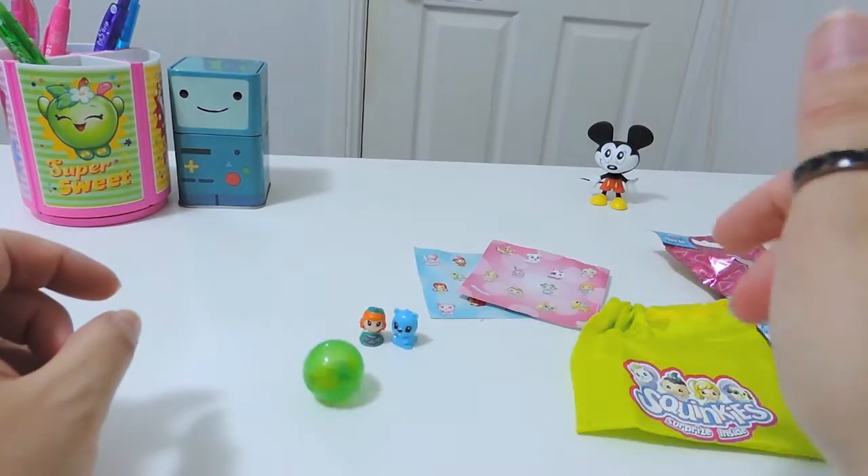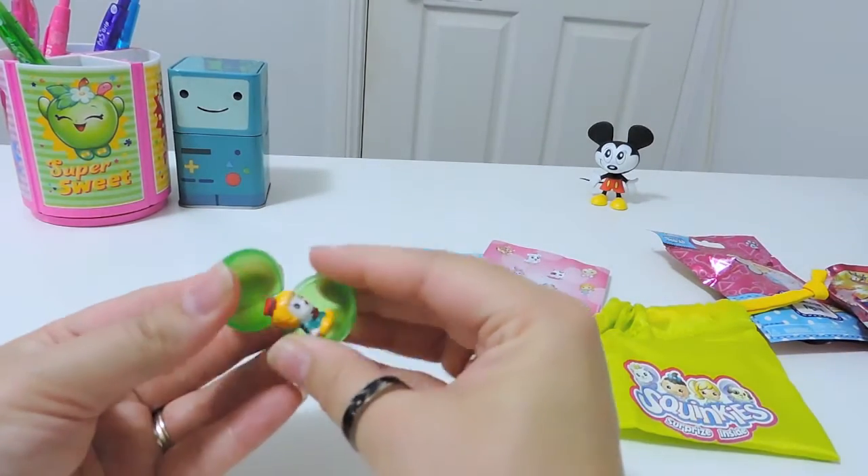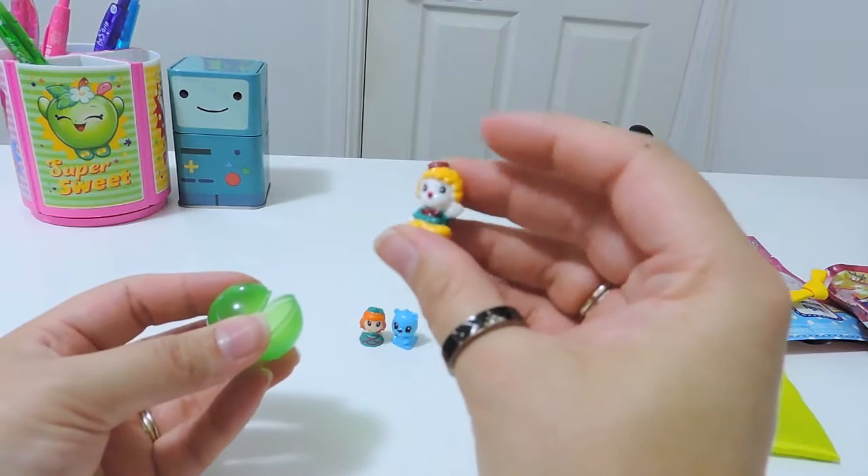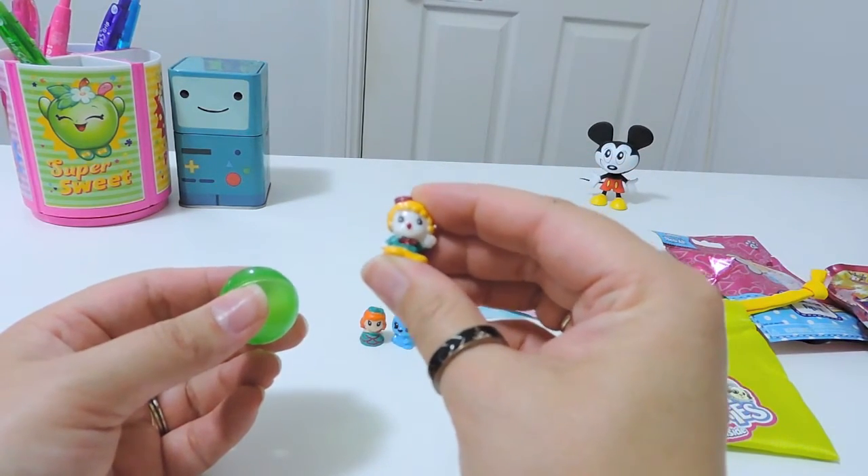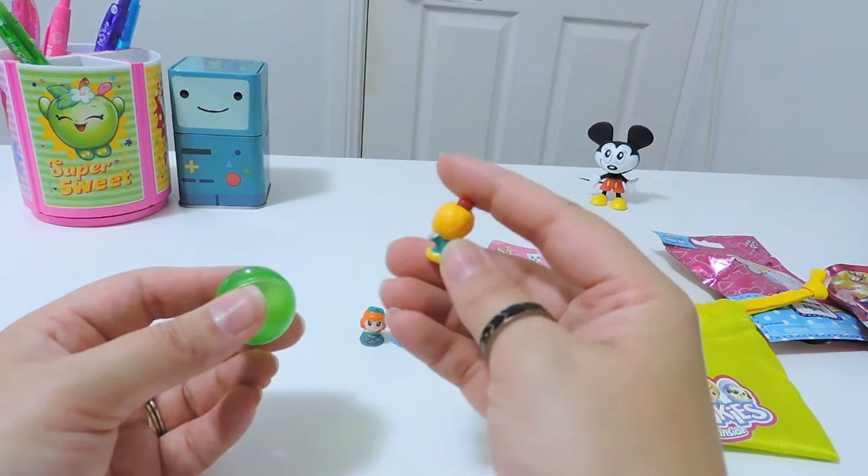And a mystery one — what is it? Oh, it's a clown! How cute. I've never seen this one before. That is cool. I like that.